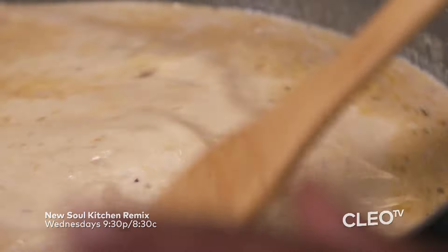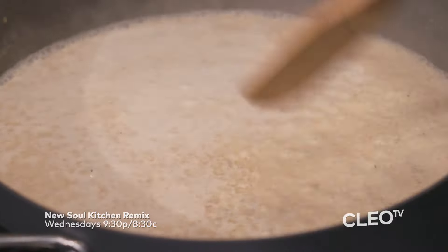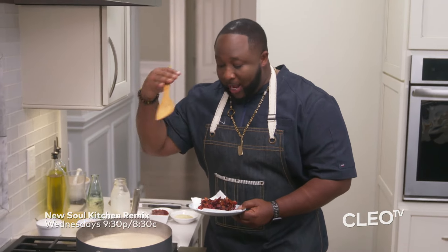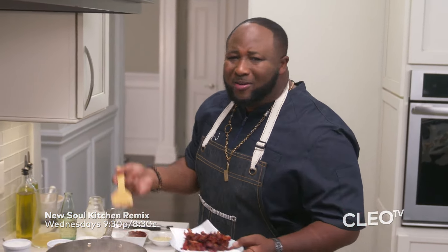We're going to let this simmer for about 10 minutes when it starts boiling and reducing down. This is what you're looking for — when it comes to that rolling boil, that's telling you it's at the point to start reducing. The more it boils, the more it reduces, the thicker it gets naturally without adding any corn starches or flours or slurries or anything.